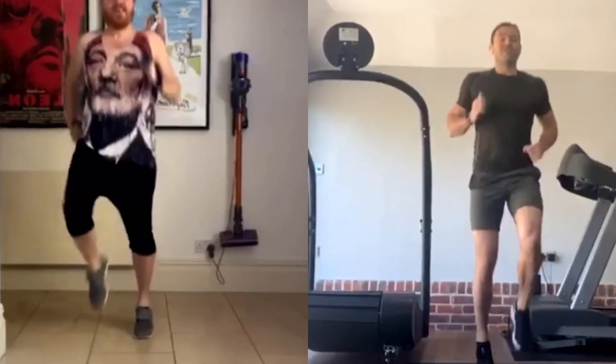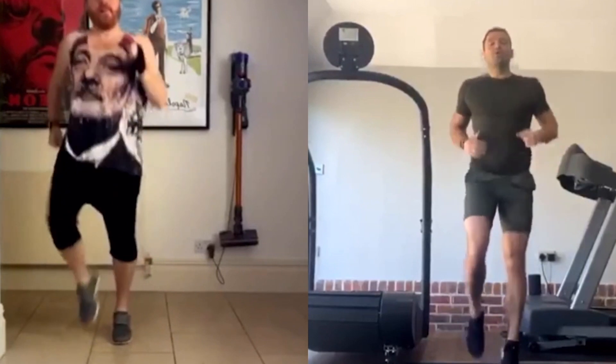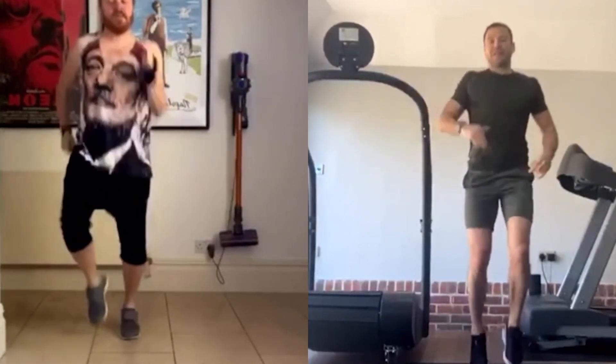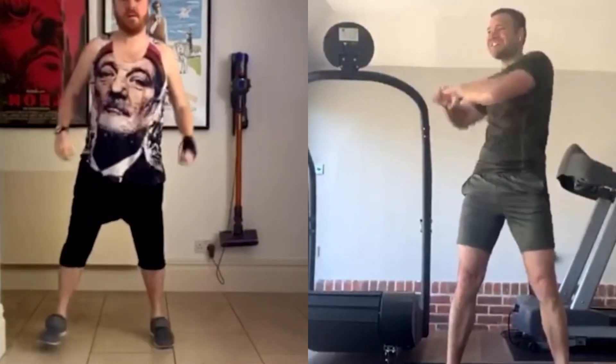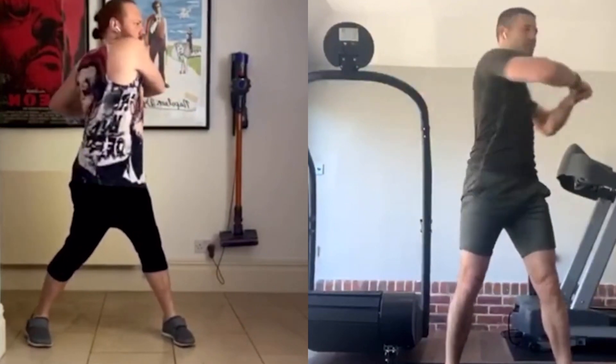On a serious note: everyone watching this, including you Keith — do what you can do. If you have to stop during an exercise, stop and rest. Everyone's at different levels, especially if you've never done it before. Let's just stand still and twist the back — slowly, not too fast and too hard. Just loosen it up.